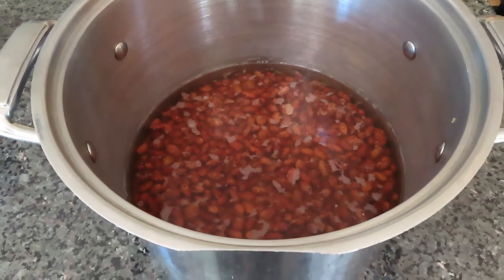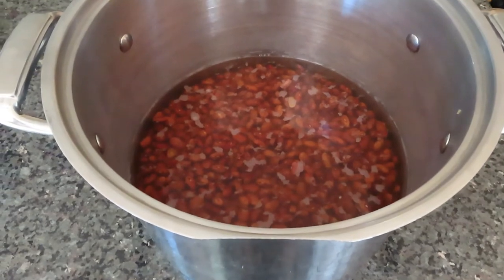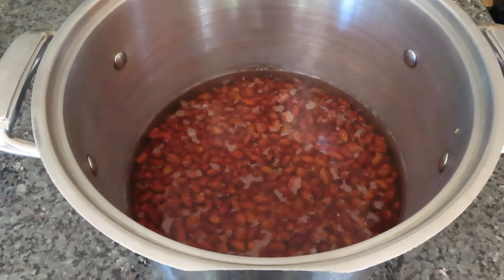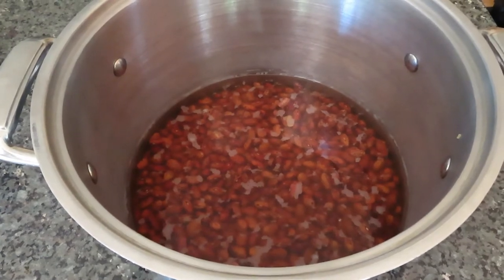The beans have been soaking for over 12 hours — actually 13. If I have a day I'll let them soak for a full day, but I didn't get on it early enough yesterday. So I'm going to rinse them off, add a little salt, put them in a new container, and get the solar oven ready to go.